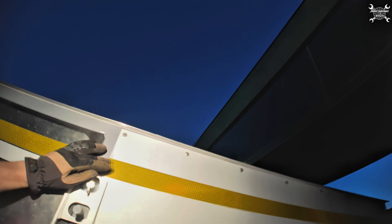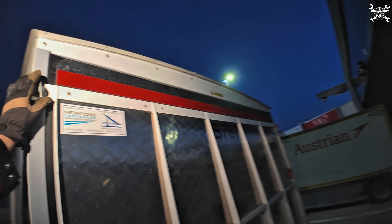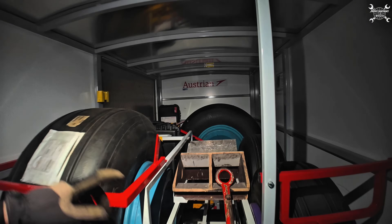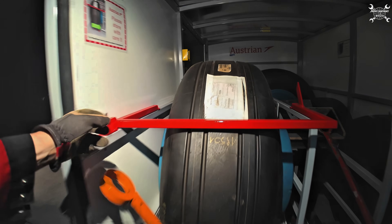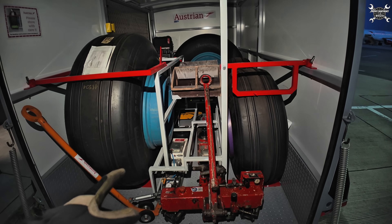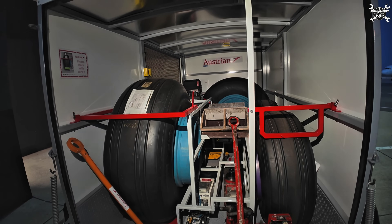Everything is secured so nobody will get hurt — safety first. From the back you can see how everything is secured and locked. The wheel cannot roll out without removing the safety, so they're always properly secured. Here you have two jacks. And basically that's all what you can find in the trailers.